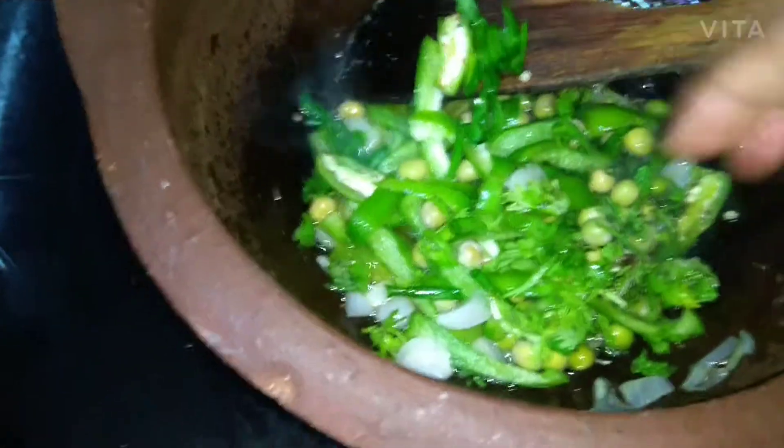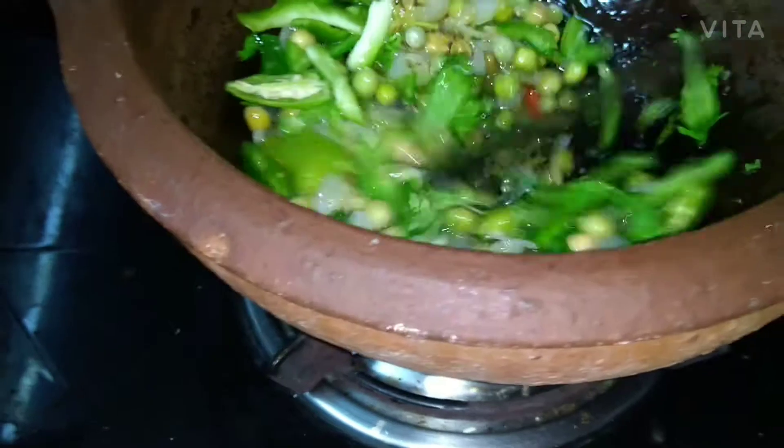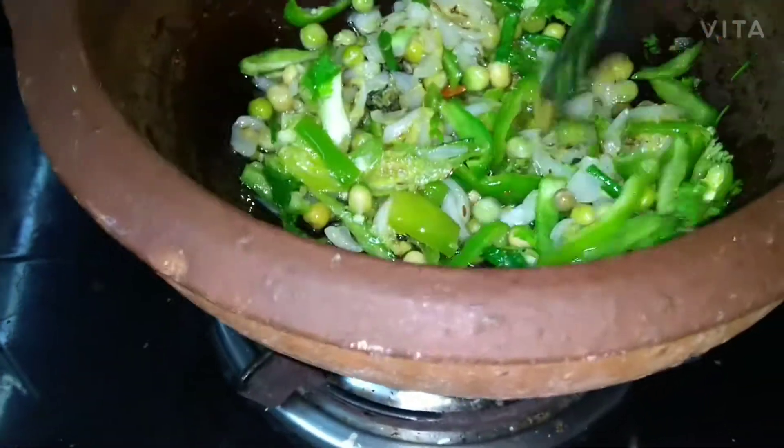We add some pudina and some dhaniya patta so that we can add flavor in the pan — it will bring a nice flavor to the dish. You can see it will give a very good flavor.